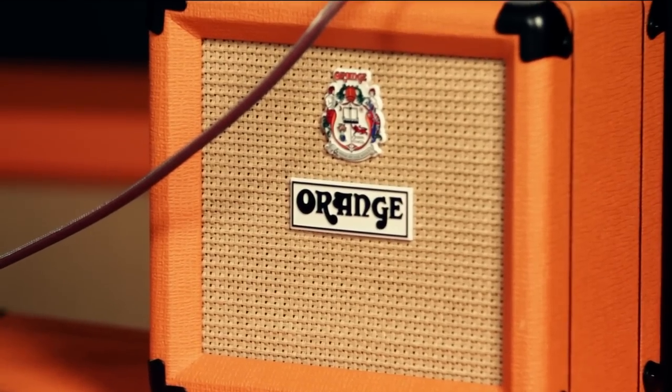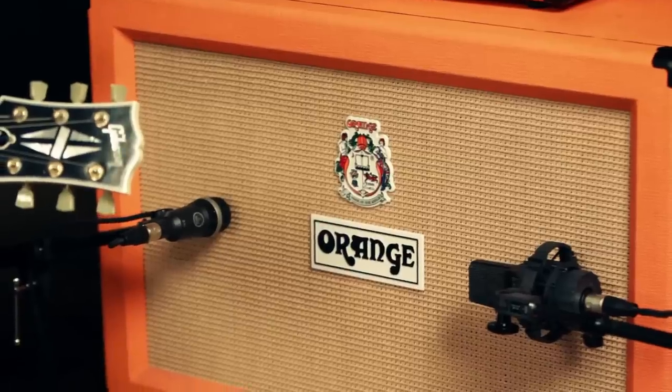The MT-20 is paired nicely with the PPC-108 cabinet, which we have plugged into right now. Listen to the difference when we plug it into a PPC-212 cabinet — you can hear how much bigger it sounds.